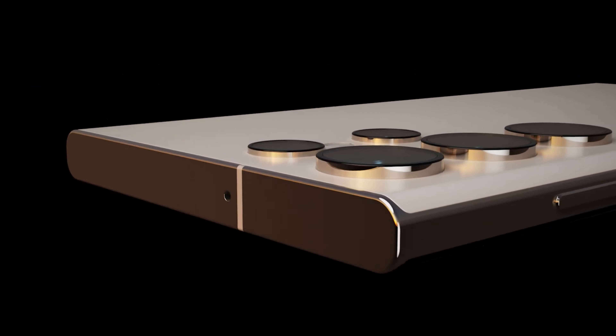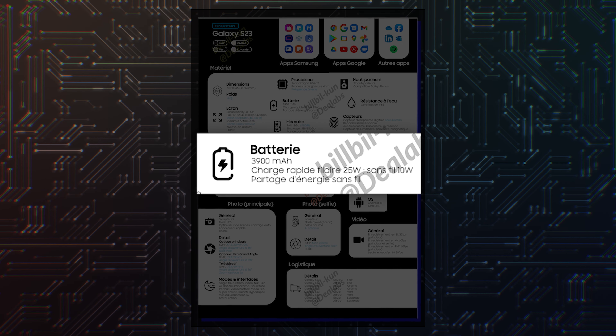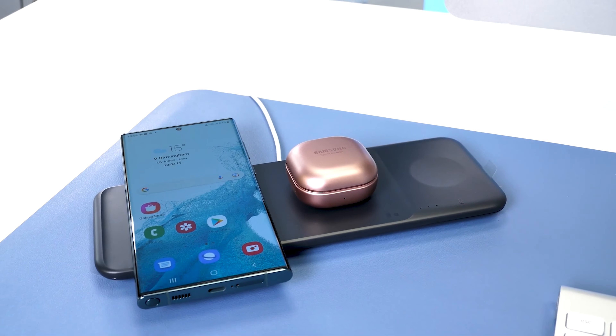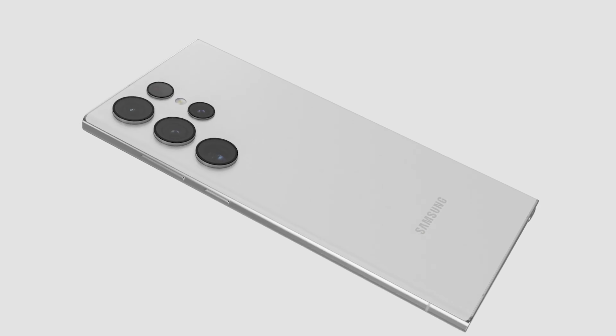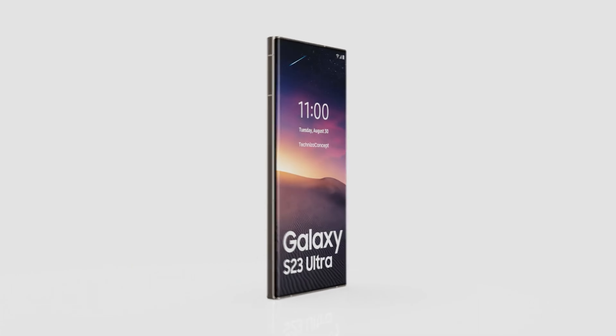Just 10W wireless charging — really, 10W. This is a pathetic downgrade from 15W, which was already pathetic. In the rest, everything looks fine as we expect. Although the version of storage memory is not indicated here, I really hope that it will be UFS 4 and not UFS 3.1.